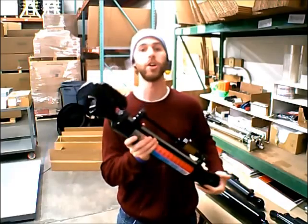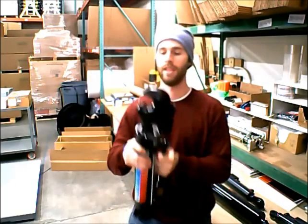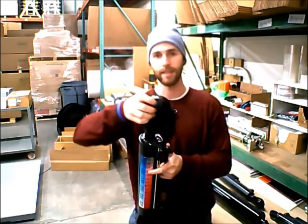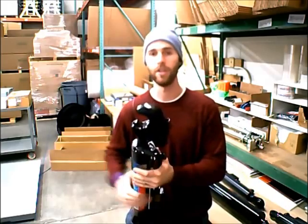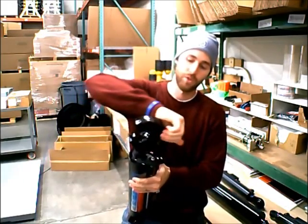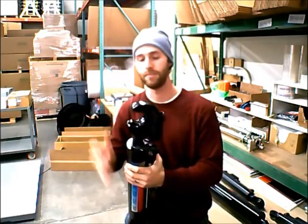Finally we have the quick-attach hook. This one doesn't have a ball in it, but normally it comes with a ball that sits right in here. You can have the same size ball on all of your implements, and you can use this lever to quickly remove the top link from the ball on the implement and move it to a different implement. It's great if you're working with a lot of different implements and you want to be able to quickly move your top link from one thing to another without wasting time taking the whole thing apart.